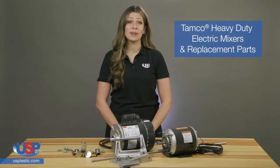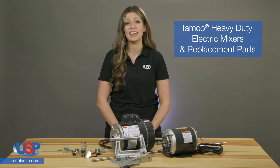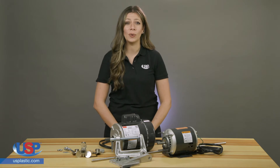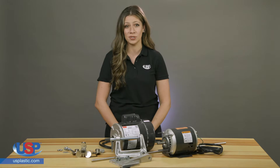Tamco electric mixers are for mixing liquids, and they come in a variety of sizes and styles that pair well with many of our other Tamco tanks and stands. These mixers come with quality stainless steel wetted parts and work well with mixing a variety of different chemical solutions.